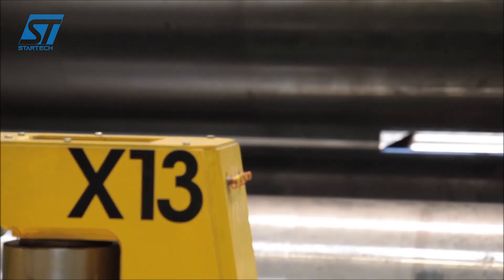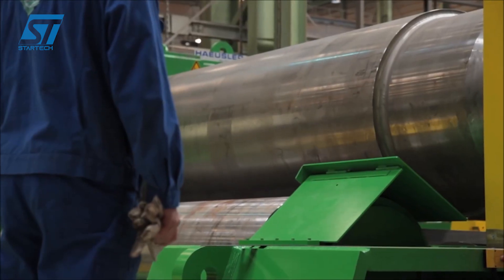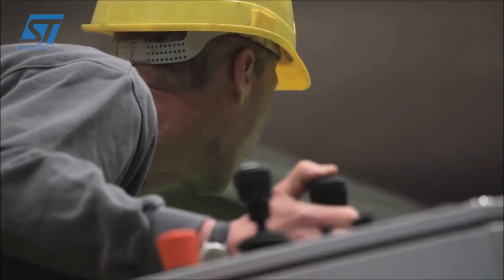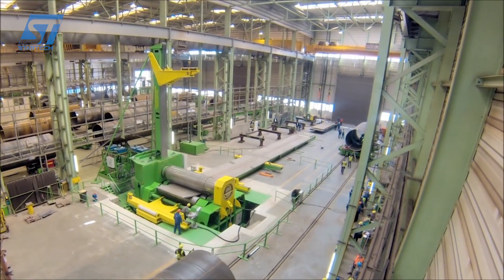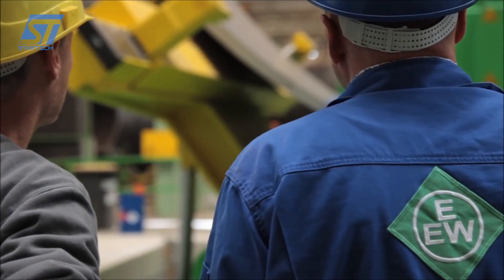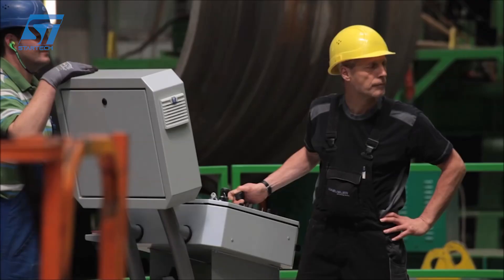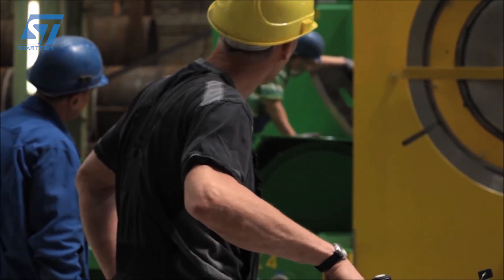The top and bottom rolls are driven, while the side rolls are adjustable to create the desired bend. The metal plate is fed into the machine between the top and bottom rolls. The side rolls move to position the plate correctly and apply the necessary pressure to start the bending process, pre-bending the edges to ensure a smooth start and minimizing flat spots. The plate is then rolled between the top and bottom rolls, with the side rolls providing additional pressure to achieve the desired curvature.